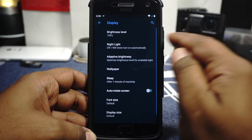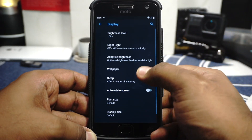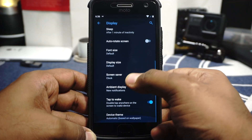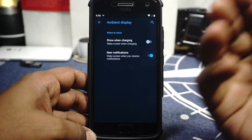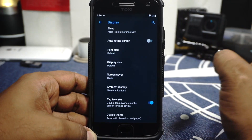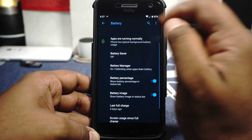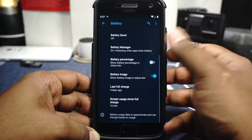In display options, adaptive brightness and Night Light are available. Display size and font size can be customized. In the advanced options, ambient display for new notifications can be enabled. Device theme can also be customized if you want applications like Google apps to use dark mode. In battery options, you can enable battery percentage in the status bar.